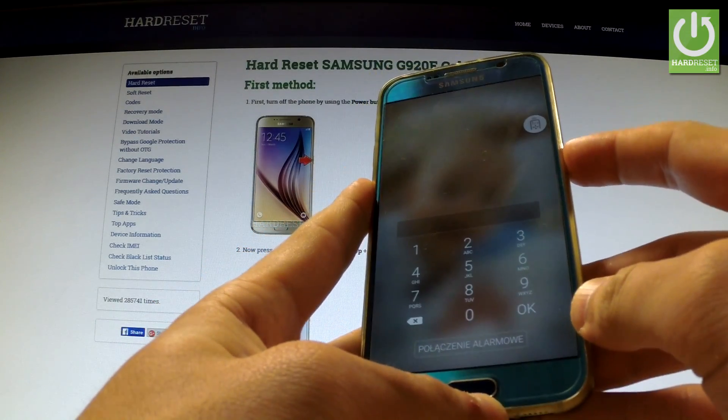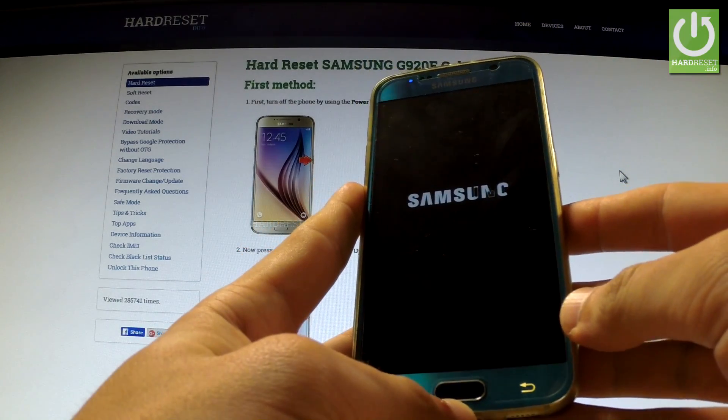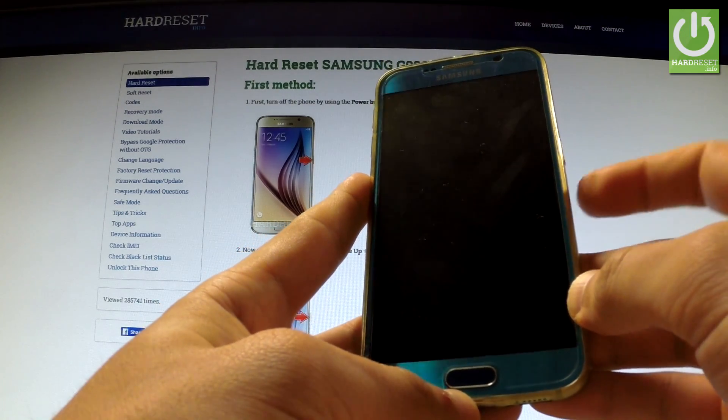First of all, hold down the power key for a few seconds to switch off your device, tap power off and power off again. Wait until your device is completely switched off and afterwards use the following combination of keys.